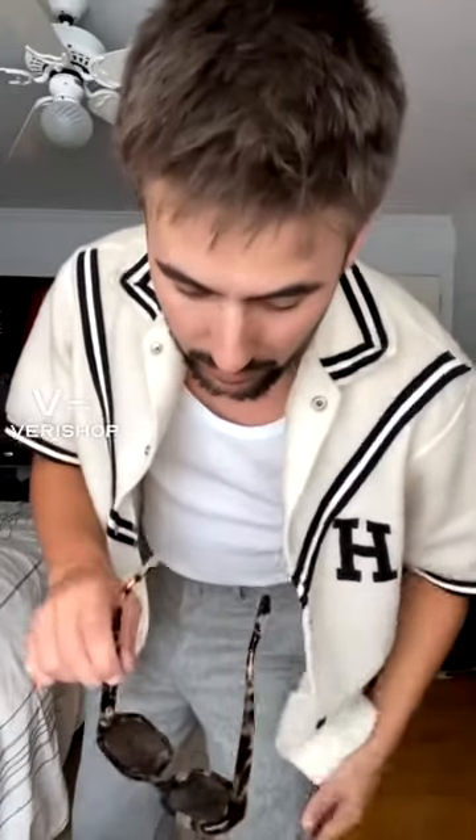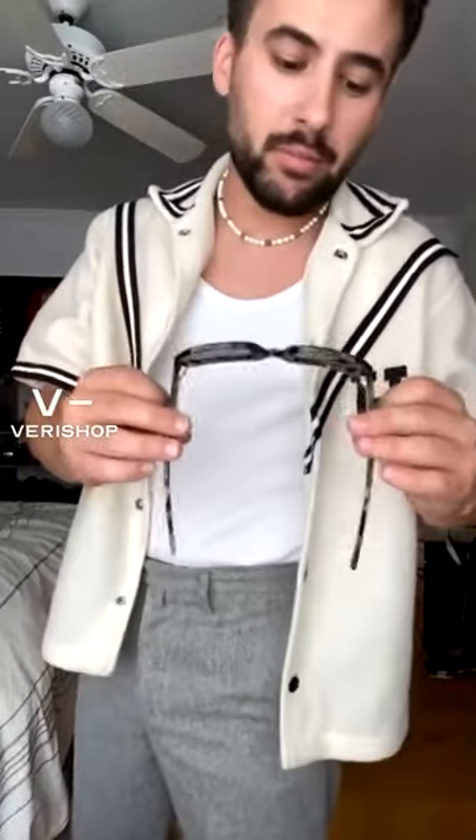I would say this is a more modernized version. These aren't mirrored — they're brown lenses. If you get close enough you can see through them; there's a glare in the back but they're definitely not mirrored.